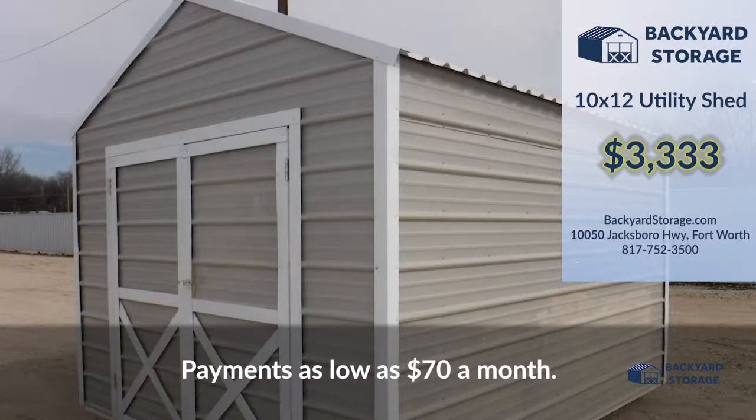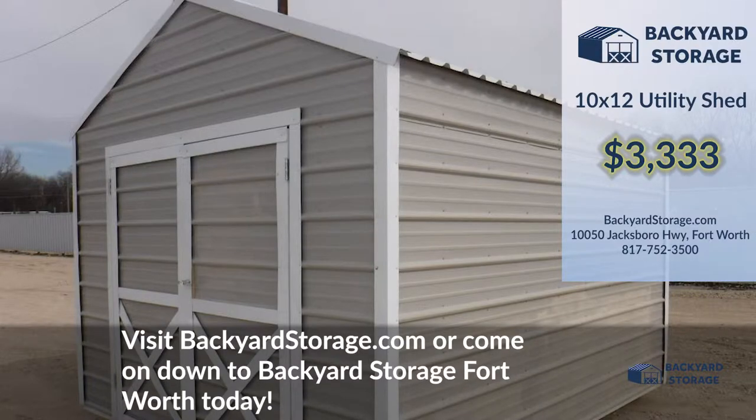Payments as low as $70 a month. Visit backyardstorage.com or come on down to Backyard Storage Fort Worth today.